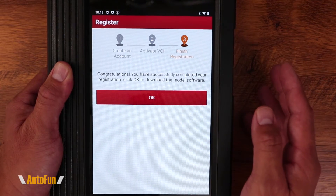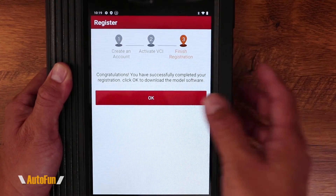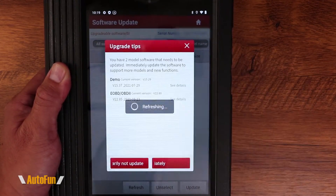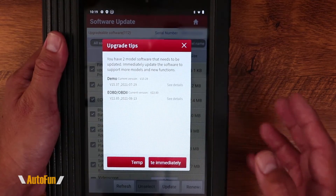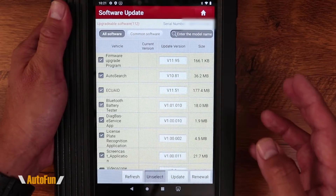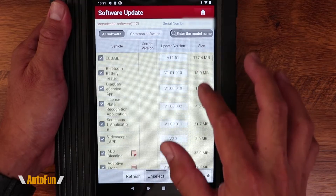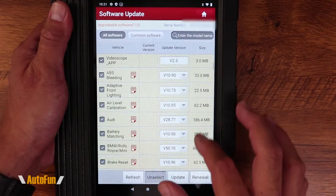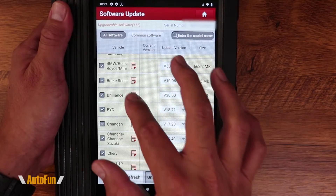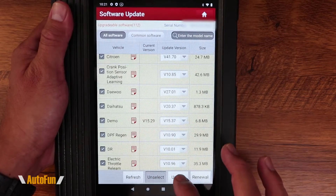Assuming you entered a valid activation number, you will be presented with a screen showing that you have successfully activated. Hit OK. You might then be presented with an option to update the software — go ahead and hit Update immediately. We are now presented with the main download screen, which shows all the core modules available to update, as well as modules for all the different car brands. I'll hit Update.